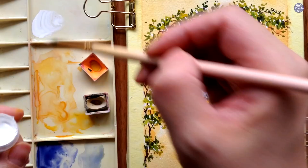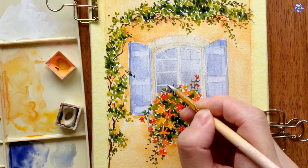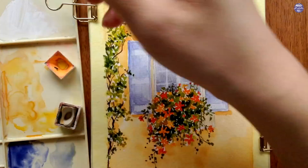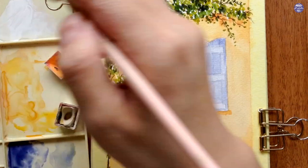Next I took out Bleed Proof White and mixed it with a little bit of Buff Titanium so it's not completely white, and I'm just going to use the tip of my brush to line the frame of the window. If you added too much water and the white isn't very visible you can also layer it on so you have a more opaque light color.